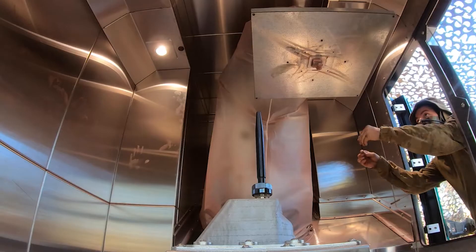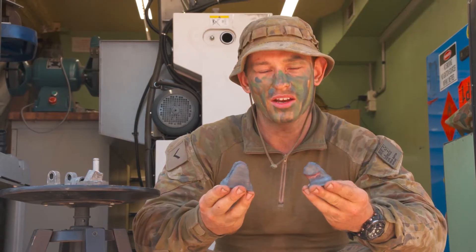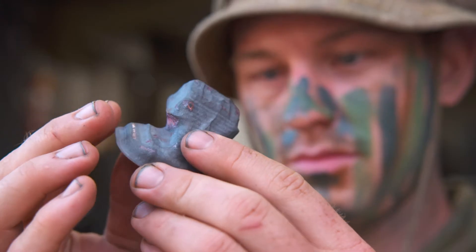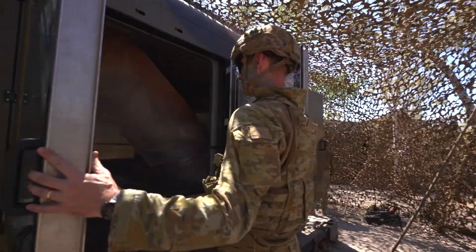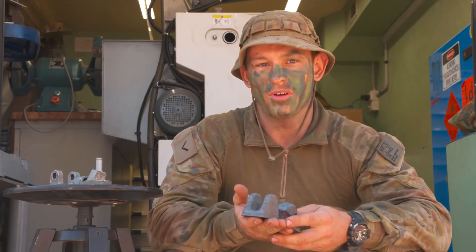Out at Mount Bundy, using the warp speed printer, we printed these two components in an aluminium bronze mix — 90% copper, 10% aluminium — and they weigh roughly half a kilo each. These took roughly 20 minutes to print together; they were printed on one substrate together.